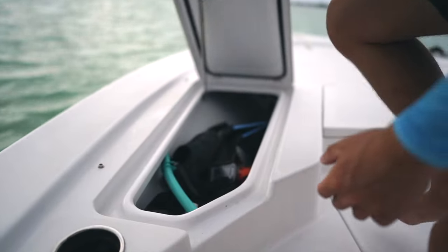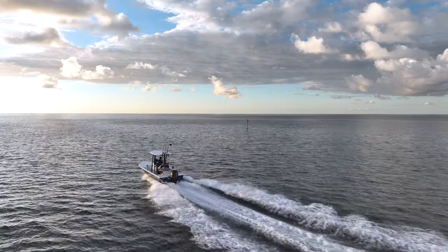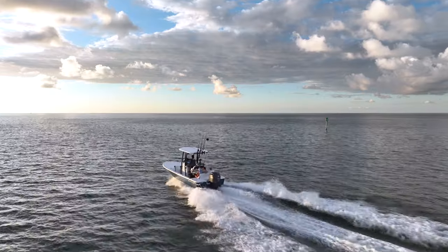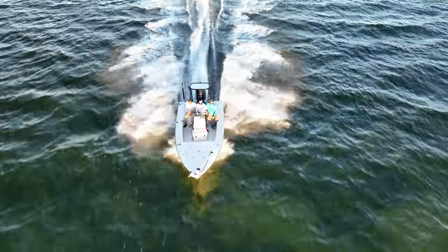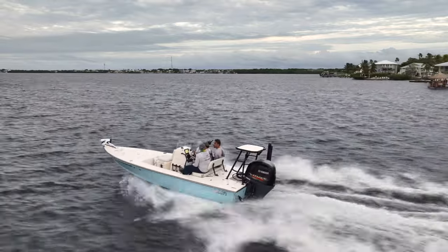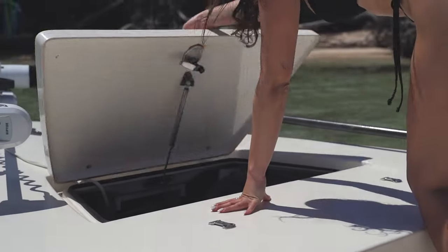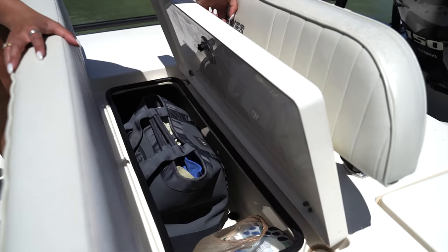Because they are bigger, bay boats have a lot more storage than flats boats. This means that you can easily have five people and all of their gear with room to spare. Flats boats are usually rated at four or fewer people, and three people is really the sweet spot on our Hughes Redfisher. Storage can be a problem on flats boats, especially when carrying large items like beach floats or dive gear.